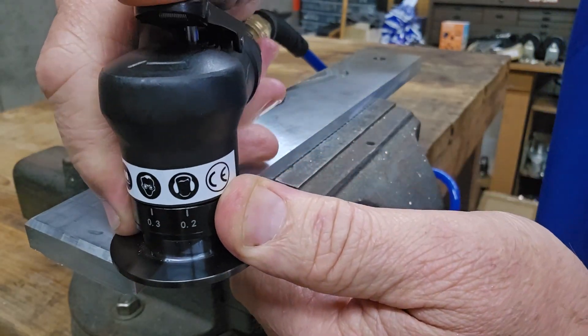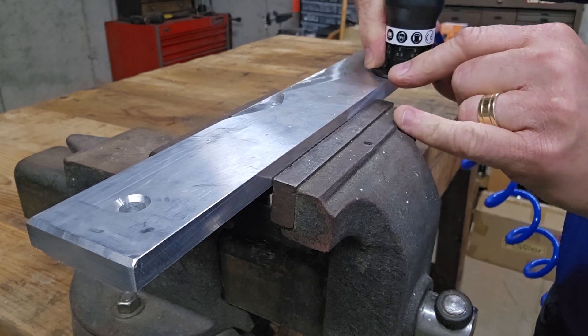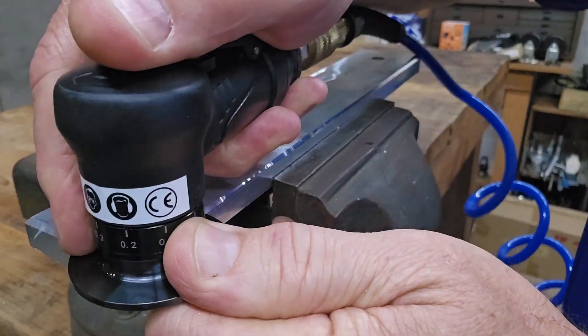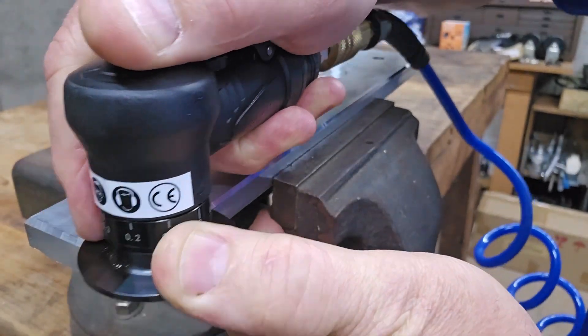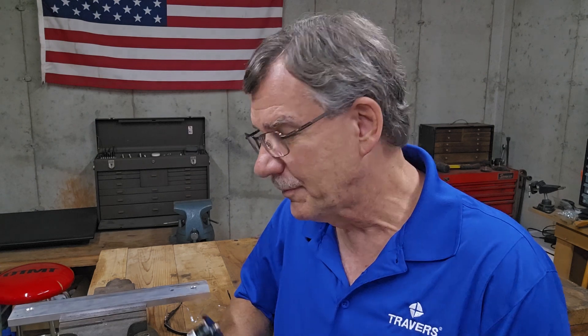So let's give it a try and see how it works. I hope this video was helpful to you — maybe it got you out of a jam and gave you a solution to the problem of needing to put a chamfer on something without a milling machine. Stay tuned for more videos, thanks for watching.